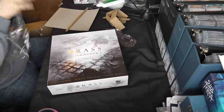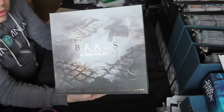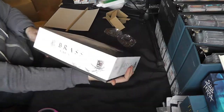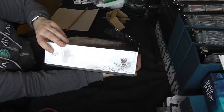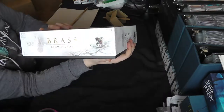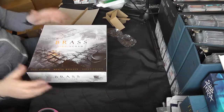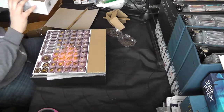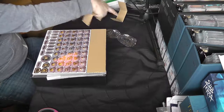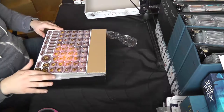On the side of the box it tells you the player count — two to four players, 60 to 120 minutes, although I think that's quite optimistic to be honest, it's quite a long game. Age 14 plus. Younger players probably could play this, but it's quite involved — this is definitely not a gateway game. Neither of these are gateway games.